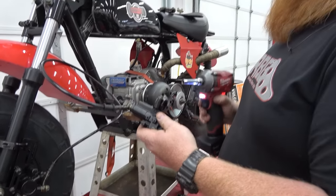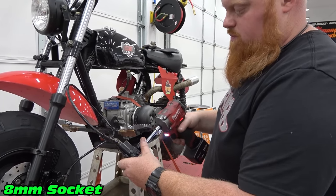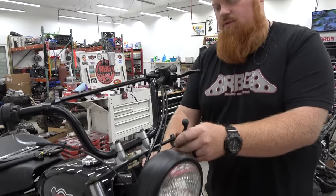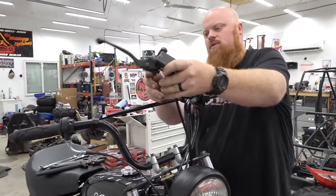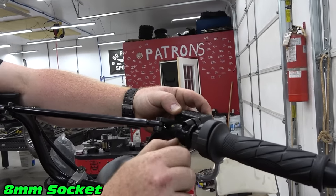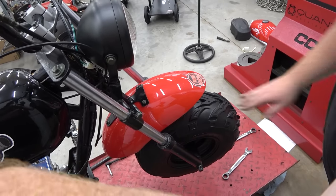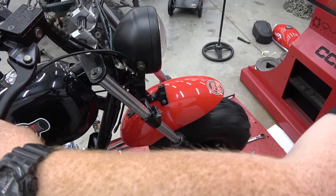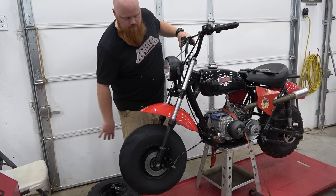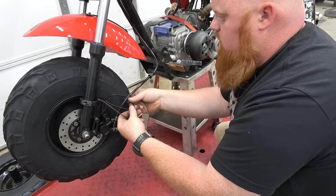Now we can get our master cylinder installed on our handlebars. We're going to take out the two 8mm bolts, run our master cylinder through this hole here, up and around, and just clamp it onto our handlebars. Now we can test them out — we have front disc brakes! We are going to want to zip tie this out of harm's way.